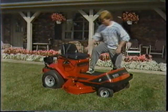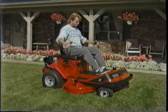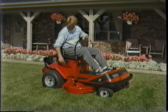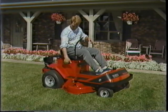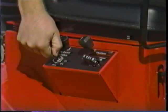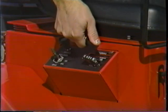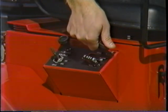As with all Toro equipment, the 600 Series is easy to operate. The controls are located right next to you in the seat, so you don't have to do any uncomfortable bending or stretching. The key ignition, throttle, electric mower clutch switch, and mower height adjustment handle are all by the seat.